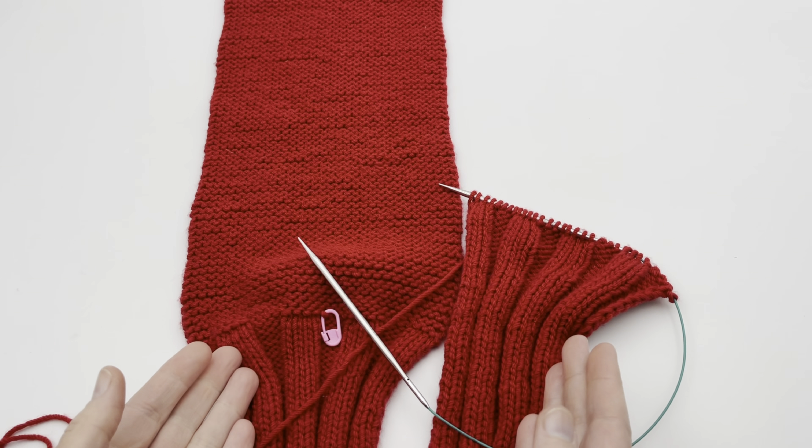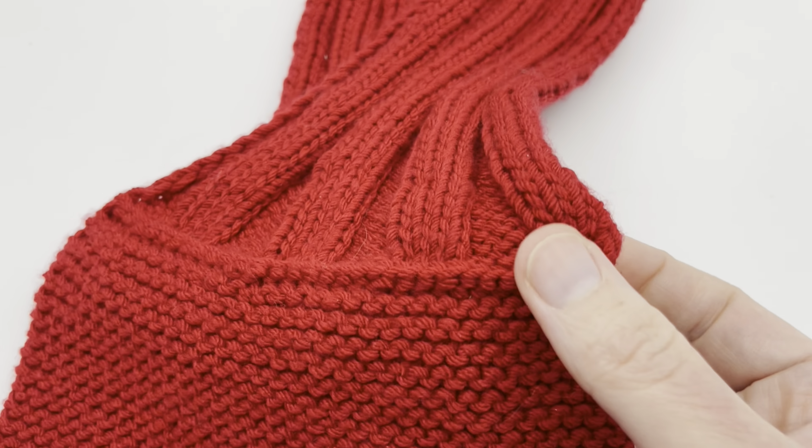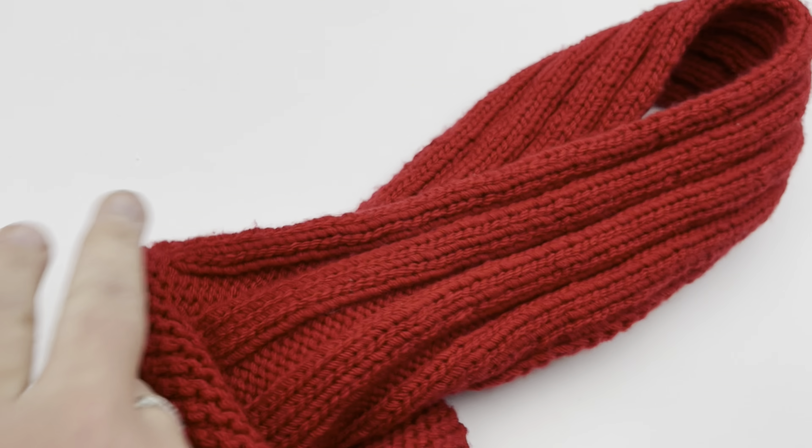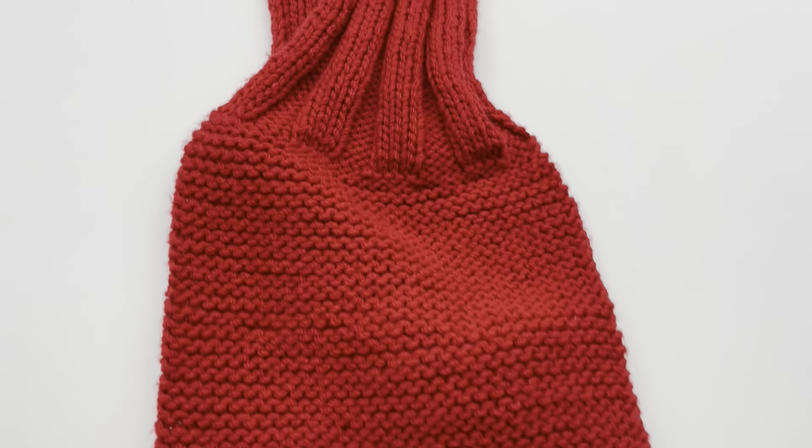Welcome to GoodKnit Kisses, where we're all about helping you stitch your love and love your stitches. In this video, I am featuring our Seafarers Dickey, and you can get that at the link below, as well as the needles and yarn used in this video. You can also get it on Ravelry and Etsy stores, but it's free on our blog, so visit the link there.